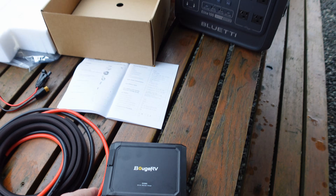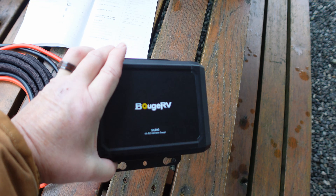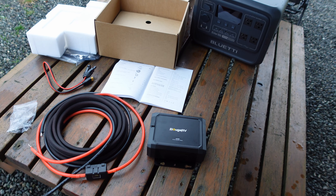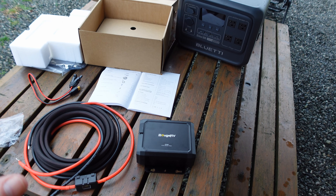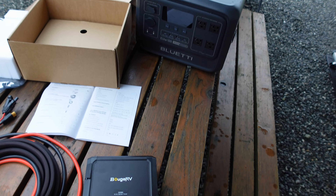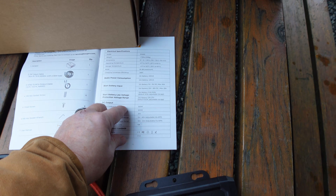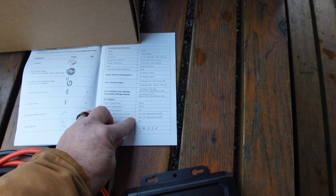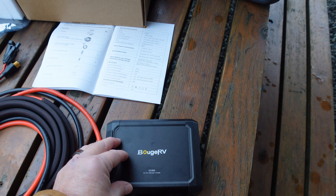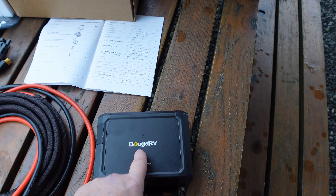Another thing to mention: a lot of people when I say this is a charger think they'll be able to charge their RV battery — lithium or whatever — off it. But that is not what this box is about. It's for doing power stations, because the output voltage is between 15 and 60 volts and it doesn't have a charger inside — it's just a direct output voltage.